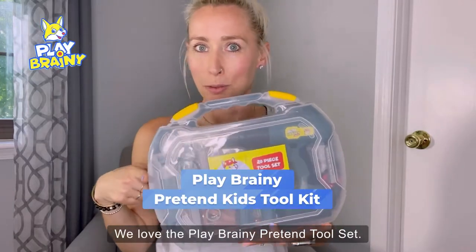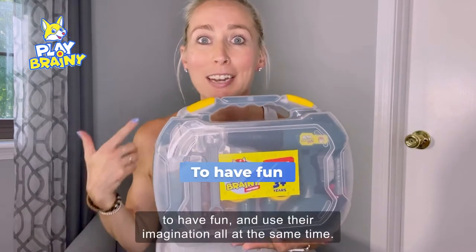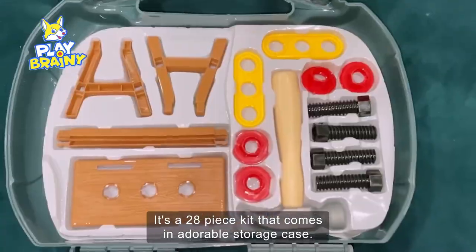We love the Playbrainy Pretend Toolset. This is a great way for my kids to learn, to have fun, and use their imagination all at the same time. It's a 28-piece kit that comes in a durable storage case.